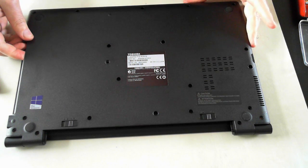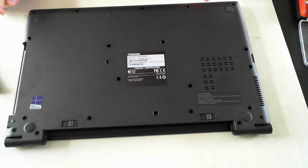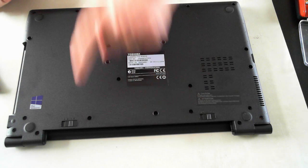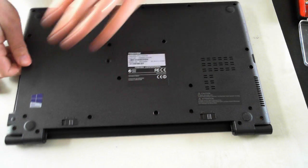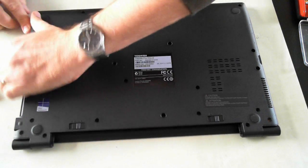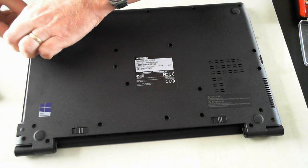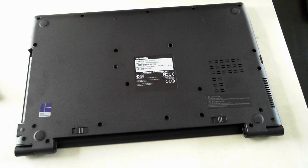Now that's all removed — 1, 2, 3, 4, 5, 6, 7, 8, 9, 10, 11, 12, 13, 14, 15, 16, 17, 18, 19, 20, 21, 22 screws total. Now you may need to get something small and thin under the sides so we can prise open the case.